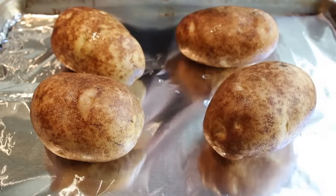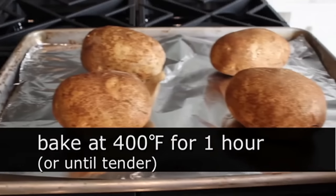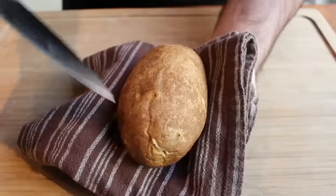Once those are oiled, go ahead and put them in a preheated 400-degree oven for about an hour, or until a paring knife goes in almost with no effort. You want these cooked all the way through.